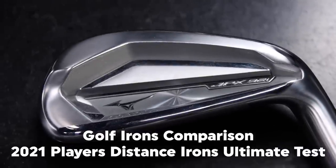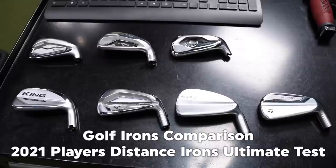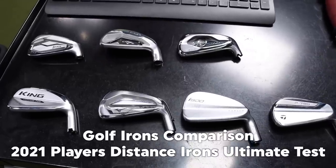The player's distance iron category is becoming more and more popular in the golf industry. We've got seven models here from the past couple of years. We're gonna test them out on TrackMan and tell you the differences.